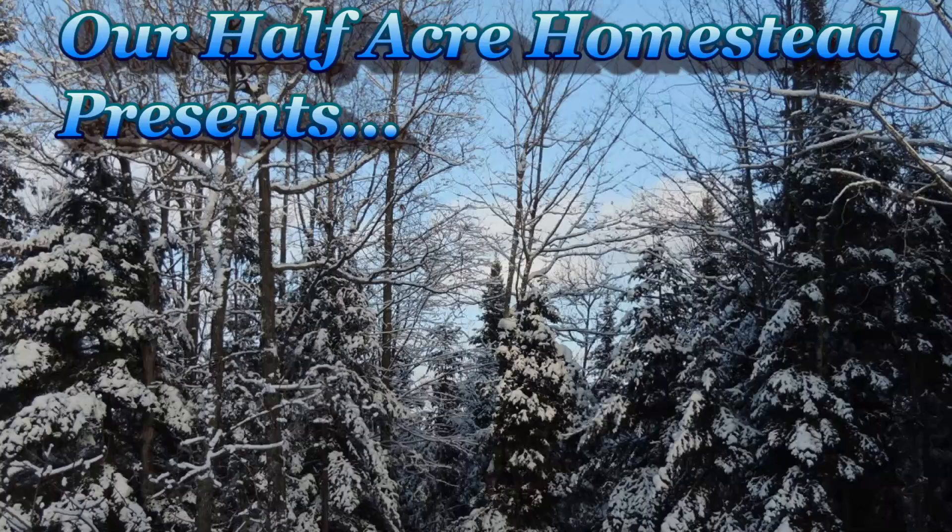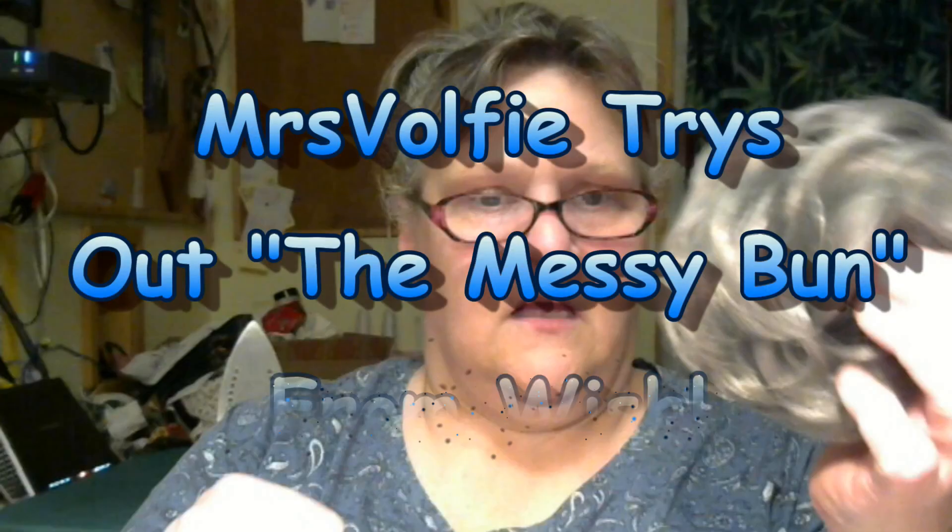Hey friends, this is Mrs. Wolfie from Our Half Acre Homestead. Look what came in the mail today — this is my messy bun, and I want to test it out because I'm going to a wedding in January, and this isn't the best look for it, so I'm going to try it out.